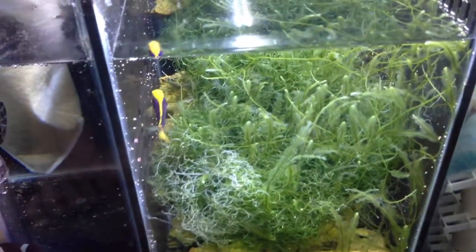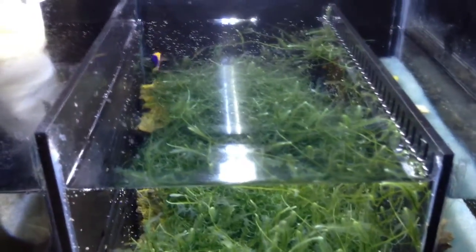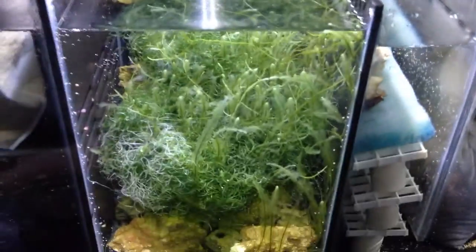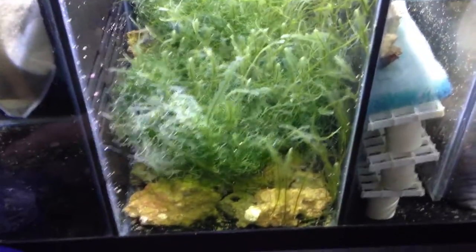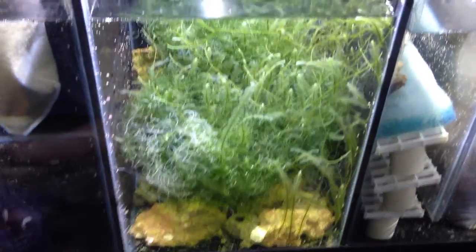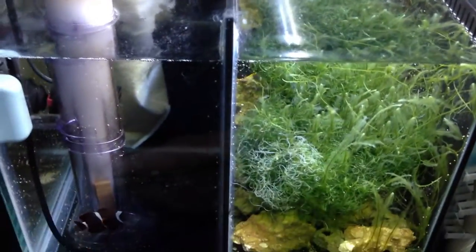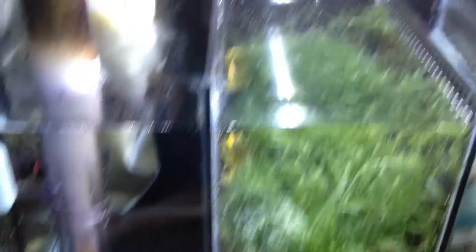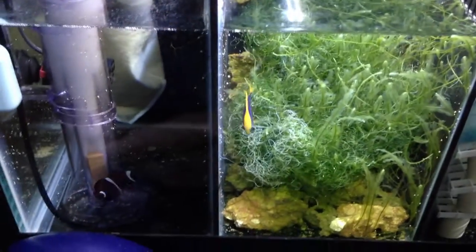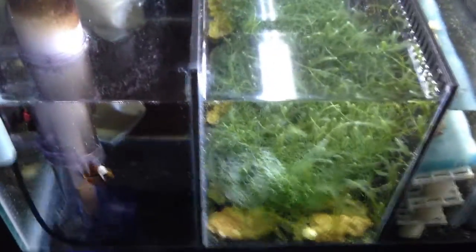In cell number two we have the Starcki damselfish who, despite everybody telling me is one of the more peaceful damselfish, like all damselfish, turned out to be an asshole. You can try and say damsels will be peaceful all you want, but sooner or later they're going to turn into jerks. He was nipping at everybody, bothering everybody, harassing the smaller firefish. So these two are down here in the sump for the moment. I don't want them to spend their whole lives down in a sump — they're fine and healthy, but it's kind of lame for them to live in the sump.